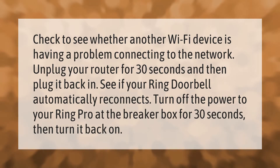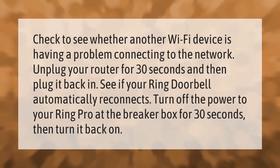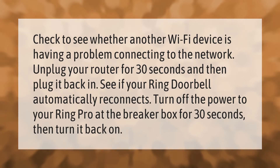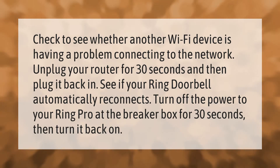Check to see whether another Wi-Fi device is having a problem connecting to the network. Unplug your router for 30 seconds and then plug it back in. See if your Ring doorbell automatically reconnects. Turn off the power to your Ring Pro at the breaker box for 30 seconds, then turn it back on.